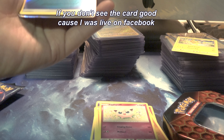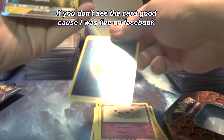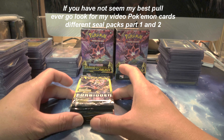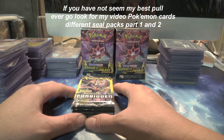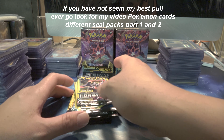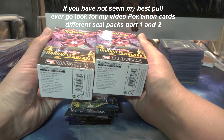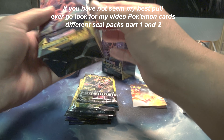Welcome back to my YouTube channel. I'm live on Facebook and I'm going to be opening some Pokemon cards for my cousin Michael. I bought some of these packs from Dollar Tree and let's see what I pull. I got two of these boxes here.